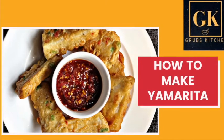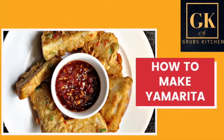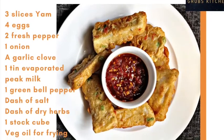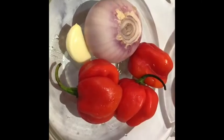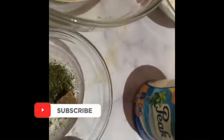Hello and welcome to Grub's TV kitchen. Today I'll be showing you how I make my Yamarita, and the special ingredient is our evaporated milk. Here are the ingredients you need: slices of yam, eggs, pepper, garlic, onion, bell pepper, green evaporated milk, flour, spices, and vegetable oil.